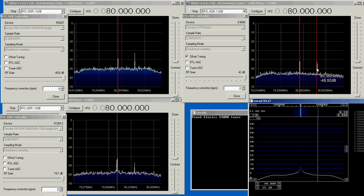Now I add another signal — a sweep generator that sweeps over 10 MHz, starting 5 MHz below and ending 5 MHz above the center frequency. I start the sweep now. And here we can see something in the upper E4000.